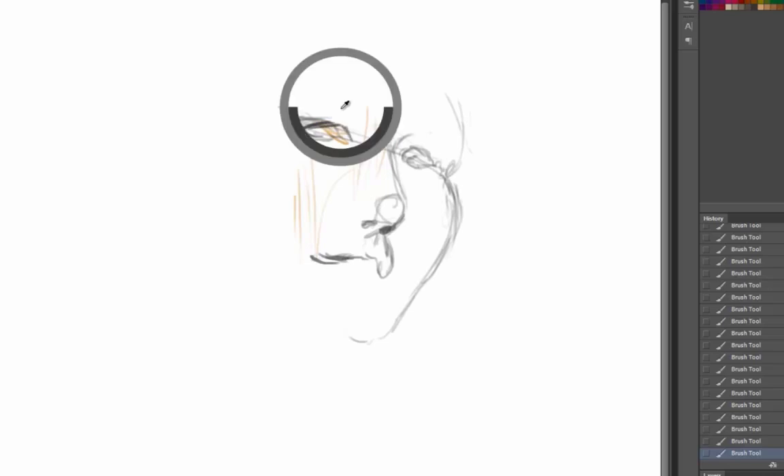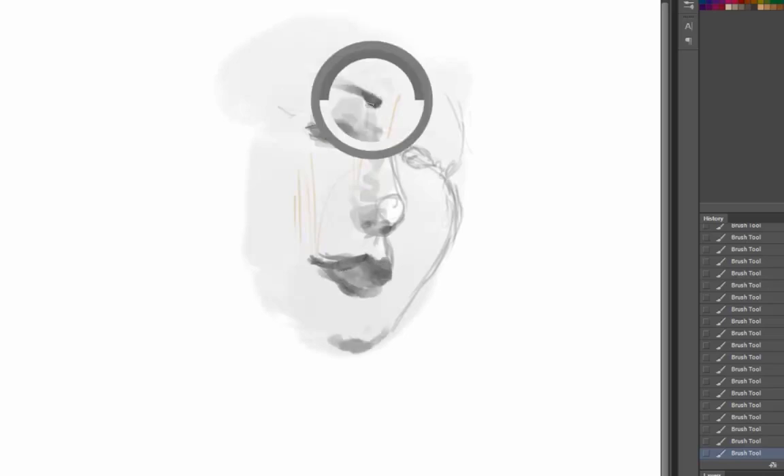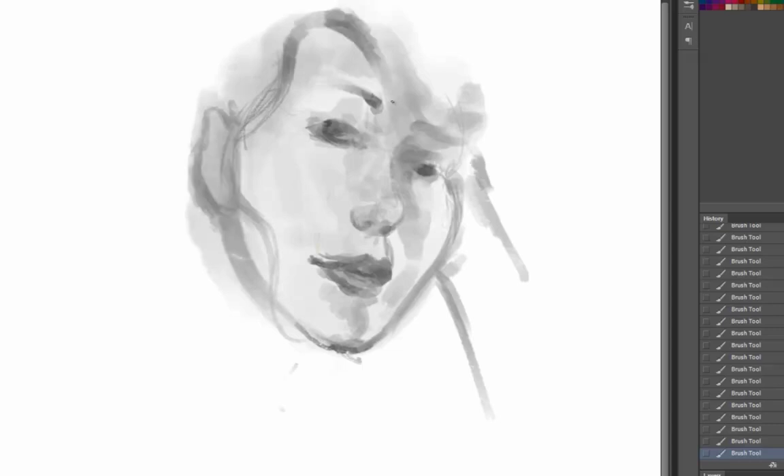Hey, what's happening — this is Trent, here with another demo. In this one I'm doing some portraiture — drawing a person I know, a very important person in my life, which is a very dangerous thing to do. It's also a great challenge. Doing these little studies is a fantastic way to develop your skills and your understanding of the world around you. There's a little extra challenge because if you don't get it right, you might end up sleeping on the couch.